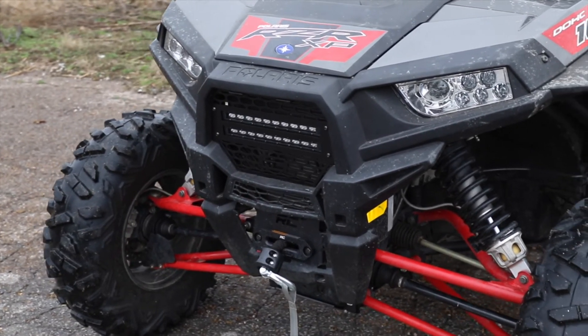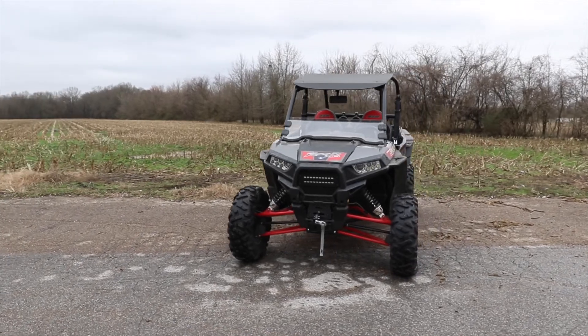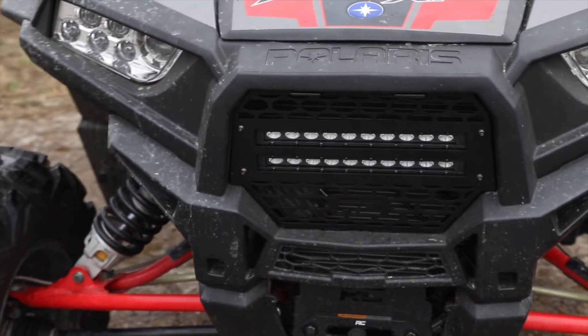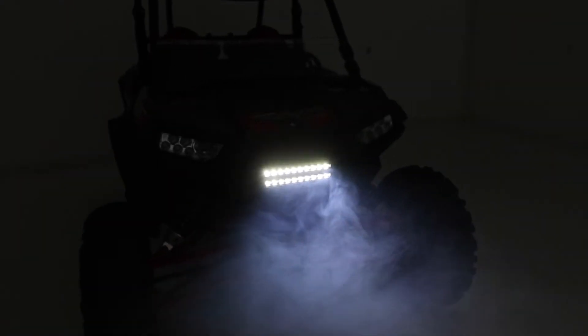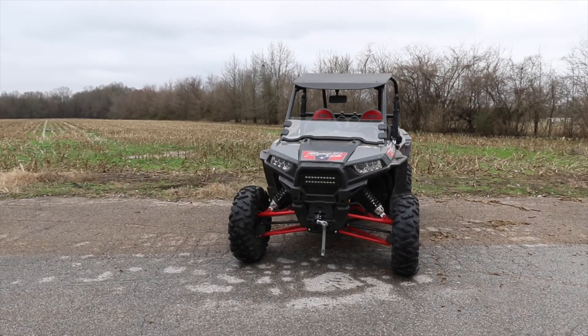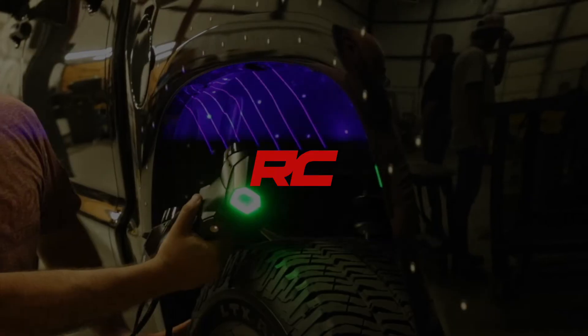Best of all, this easy-to-install kit features a 100% bolt-on installation procedure, allowing you to upgrade your side-by-side quickly and easily. Don't miss this opportunity to upgrade your UTV with one of the best Polaris Razor 1000 LED accessories available. Rough Country's 10-inch Slimline LED Grill Kit for Polaris Razor 1000 models — get yours today.